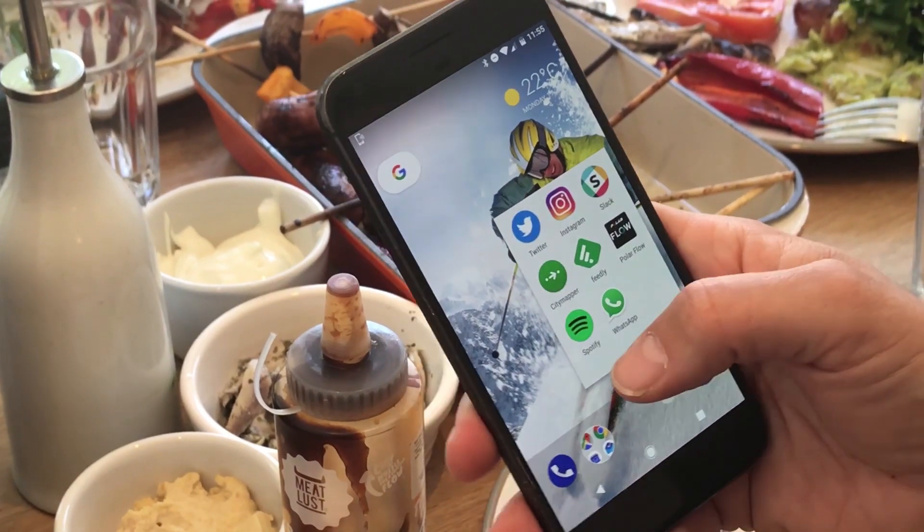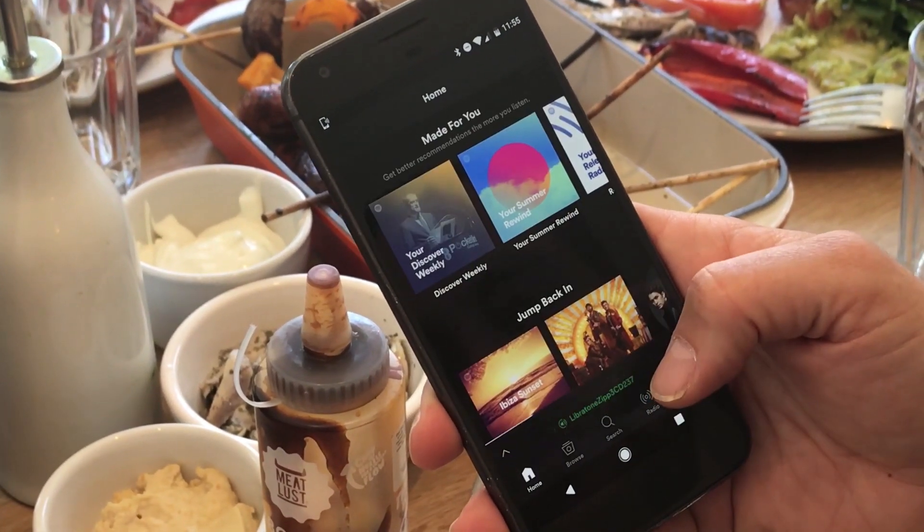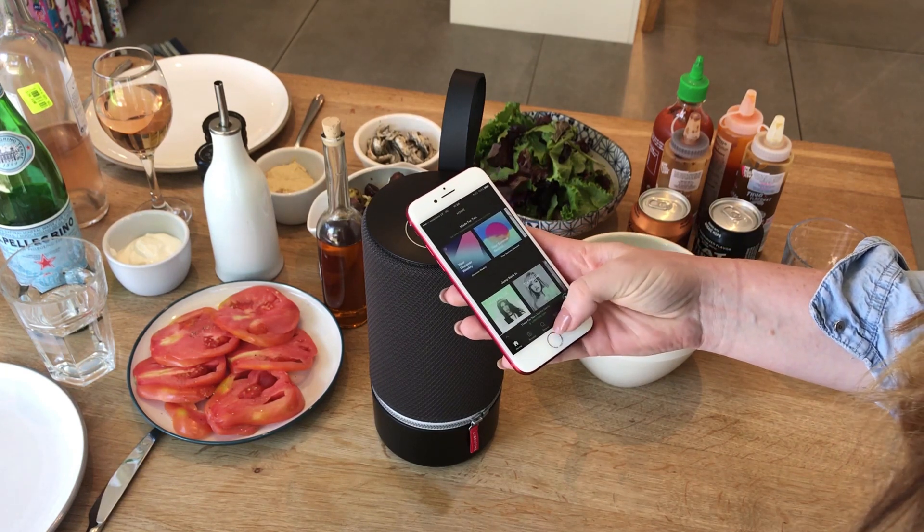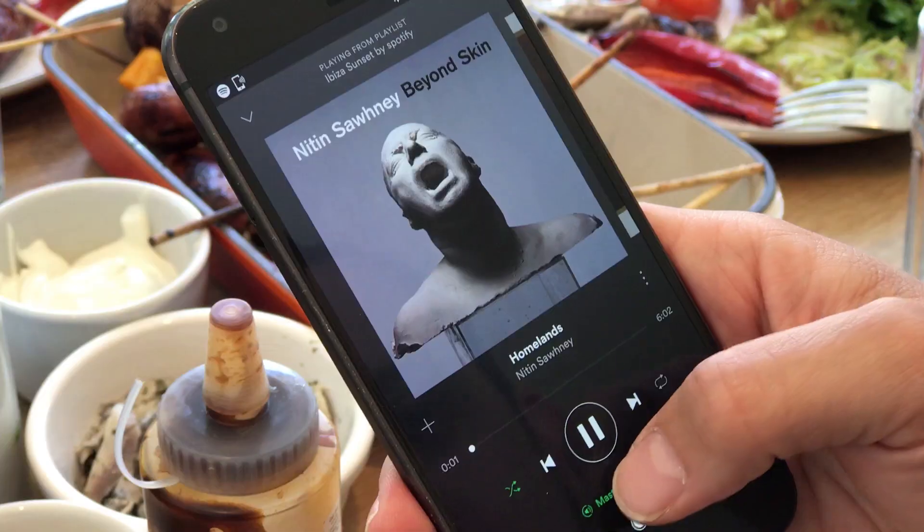The Libretone speaker works with Spotify Connect, allowing you to play your music directly from the Zip without needing your phone. Whether you're playing music from your computer, your tablet or your phone, the Zip has you covered. In fact, the Zip doesn't just support Spotify Connect.